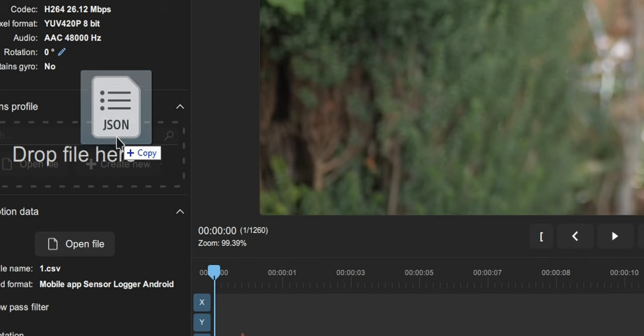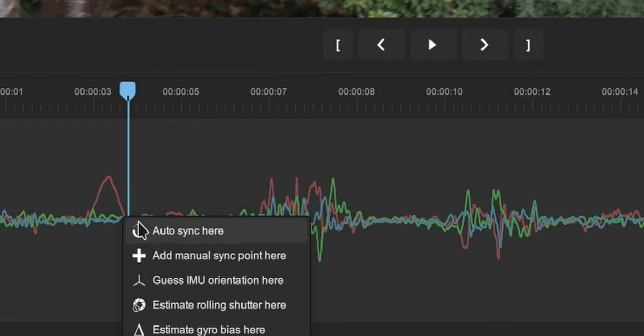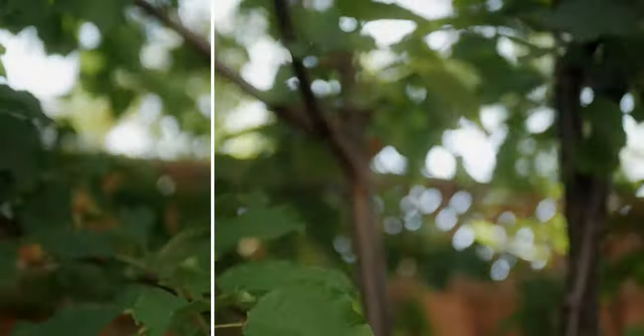In Gyroflow, all you need to do is calibrate your lens, import your video and gyro data, and then hit sync. After you tweak some settings, your video is stabilized. Well, not really that simple — calibrating your lens is tedious, and if you don't orient your phone right, you're going to need to get the correct IMU orientation, and that takes a hot second. If there's no static object in your shot, the syncing will most likely fail, as it visually analyzes your clip. I'll leave a link to the tutorial below. Once you get the workflow down, there shouldn't be too much friction to add gyro stabilization.